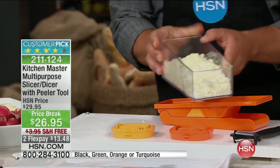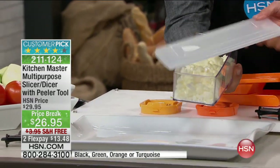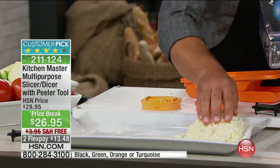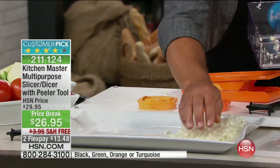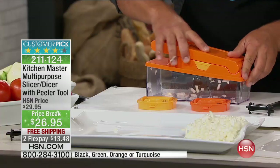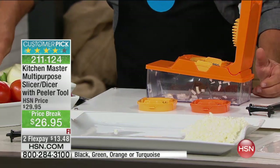It goes right into the container — and by the way, it comes with a lid, so you can snap the lid right on the bowl and put it right in the fridge. The mince comes out perfect — there's not a hump, a lump, or a bump. It saves you so much time.